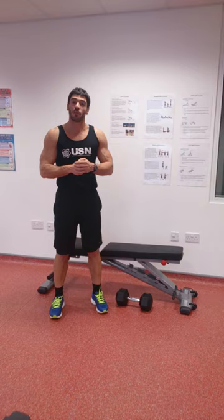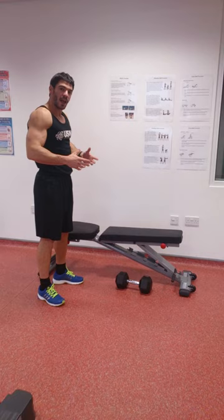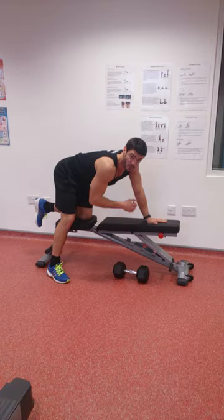Hi, I'm Mark Hoban and I'm an ambassador for USM. Today I'm going to talk about how to perform the bent over row correctly. This is an exercise that I see performed very poorly in many gyms that I teach in. First, we want to create a nice sturdy base by placing one knee on the bench, and on the same side we place our hand also on the bench — this stops us falling over to either side.